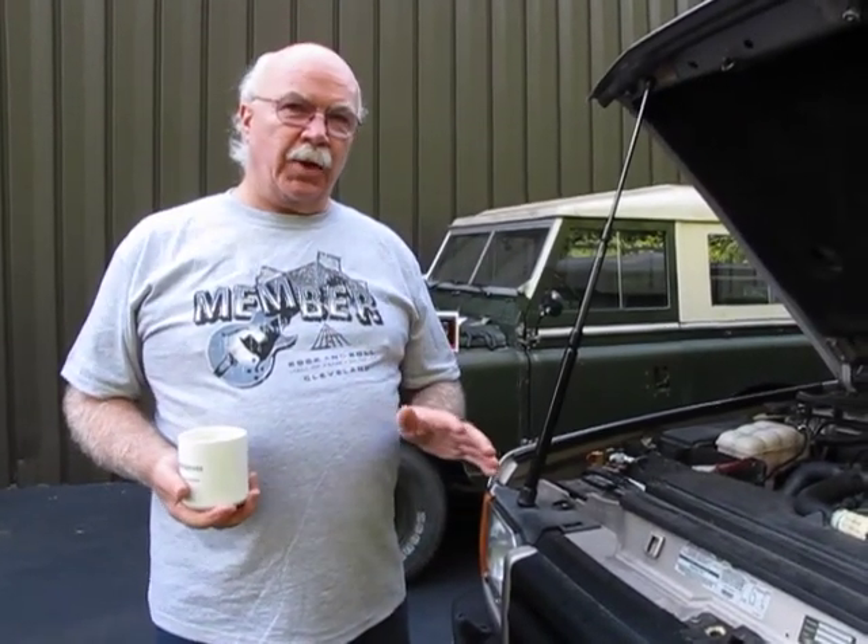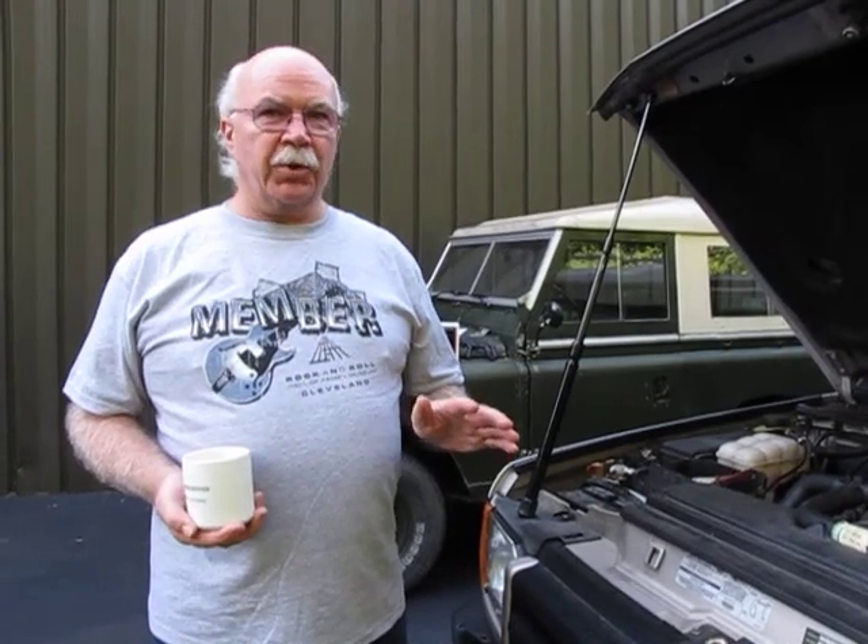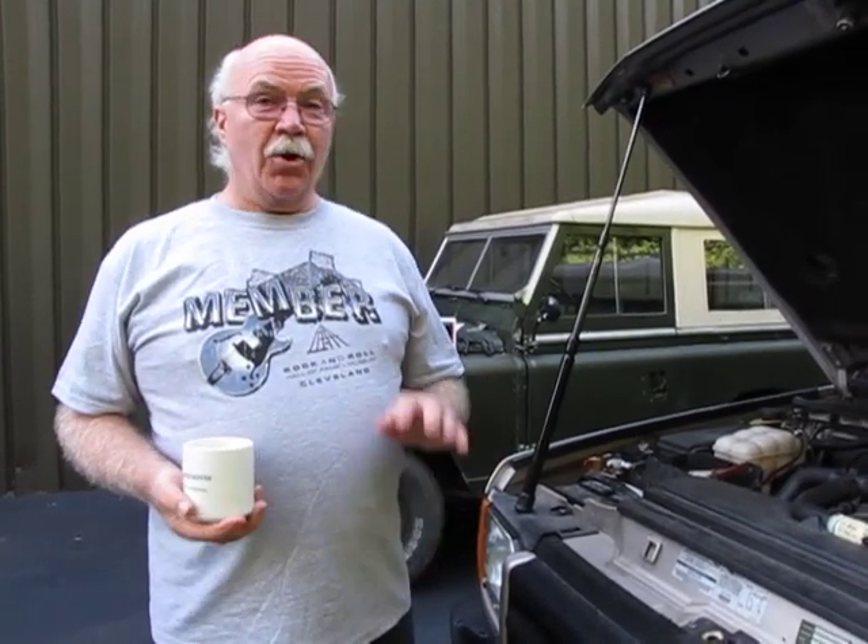It's a bear of a job. I'm just going to go through it pretty lightly today. Maybe you'll be able to understand why your shop is charging you a lot of money to do this, or why you may not want to do it yourself.